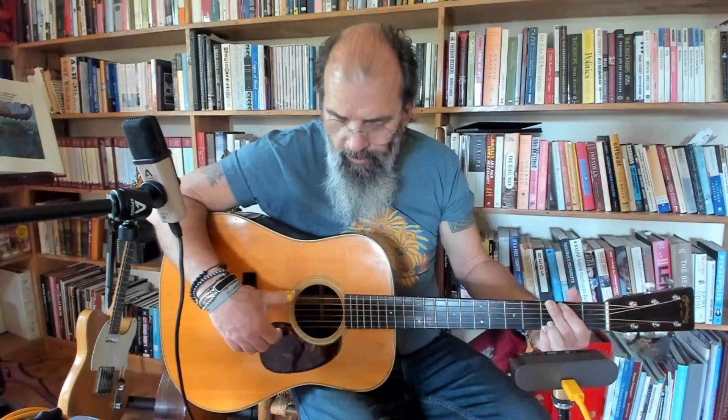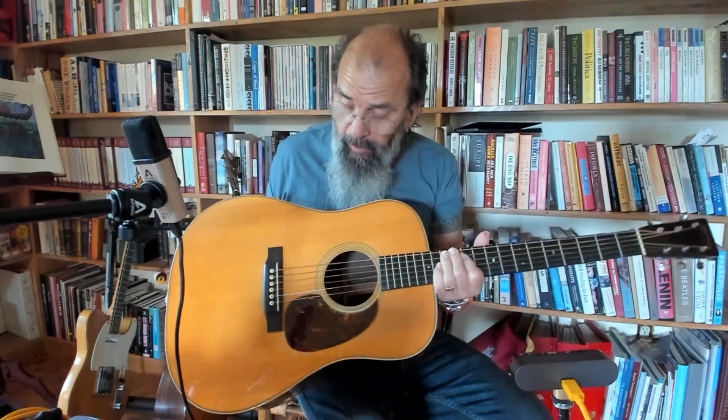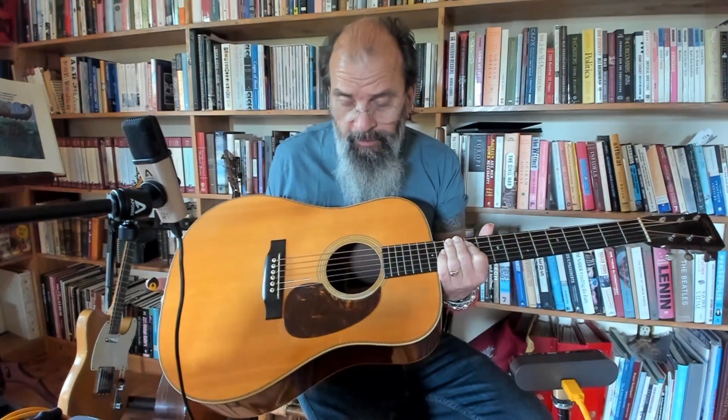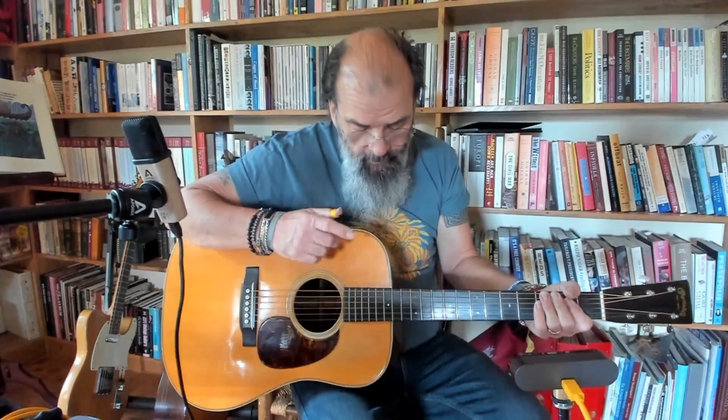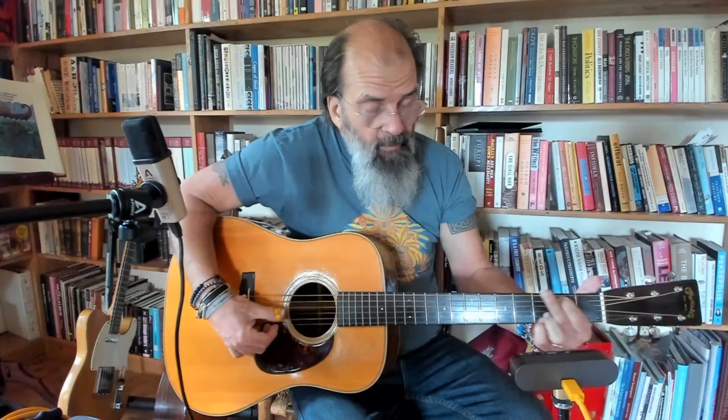This is it. We finally got up to the big boy - a pre-war Dreadnought Martin, in this case 1935. This is the Holy Grail as far as I know. This is the first full year of production, I believe, of the 14-fret version of the Dreadnought Martin.